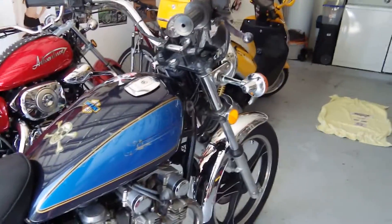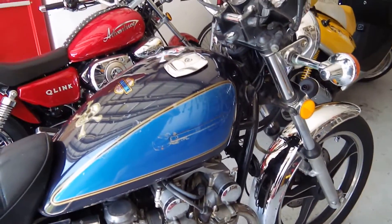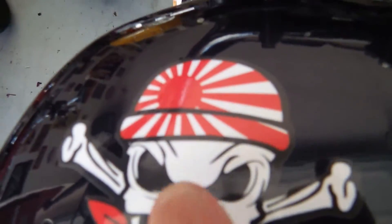If you've ever seen a Japanese Zero fighter, they were gray and they had the Japanese rising sun — which you can see here — and you could either have the rays or go without rays.